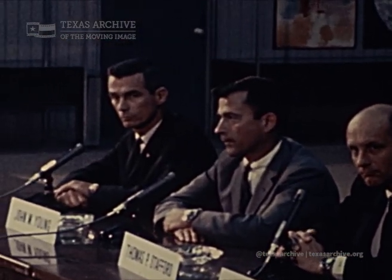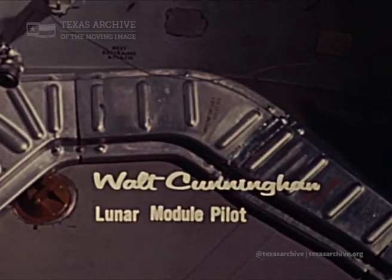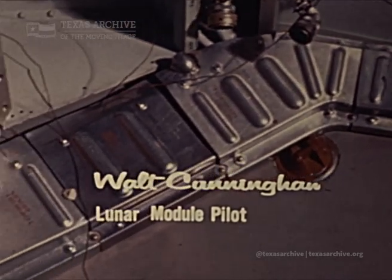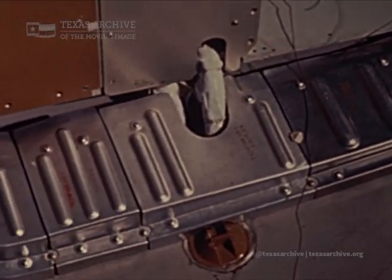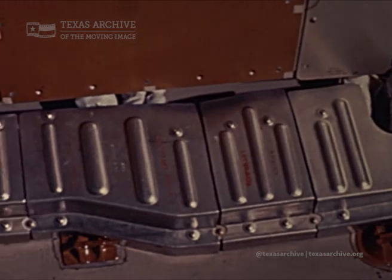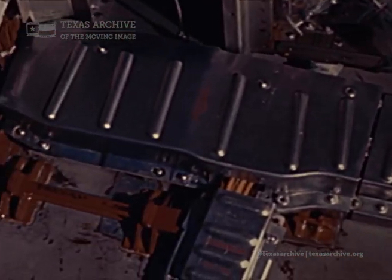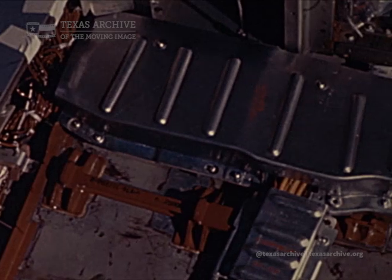To now let Walt Cunningham have the same privilege I did. All the wire runs that used to be exposed are now enclosed under metal covers. They will protect the wiring from damage and isolate the whole wiring system from the wear and tear of people getting in and out of the spacecraft. These covers also form a good fire break.